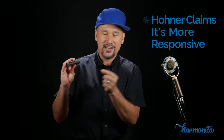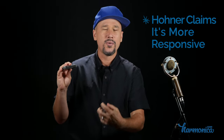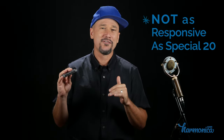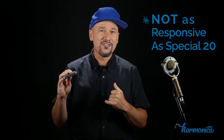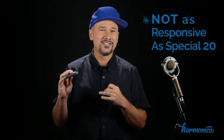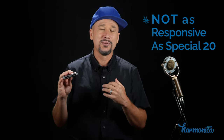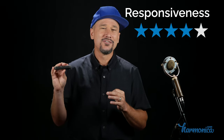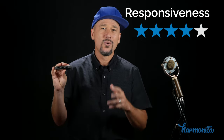Responsiveness: I wrestled a bit with this because Hohner is touting that this harmonica is supposed to be even more responsive, due to the slightly larger holes that are conical and tapered in, which is supposed to increase airflow. But in my playing style and experience, I found it less responsive than a Special 20. If I'm looking for a harmonica to play fast passages accurately, I find the Special 20 and Golden Melody to be more responsive. I'm going to dock it one star — 4 out of 5 stars for responsiveness.